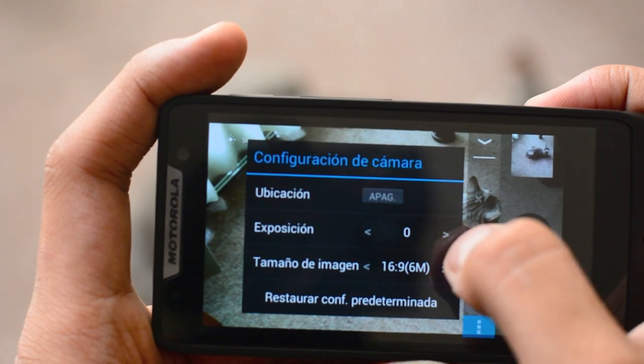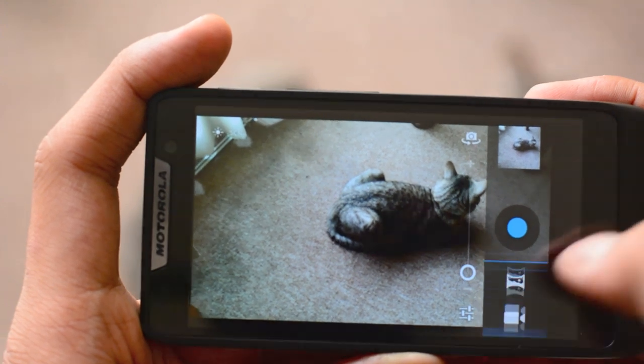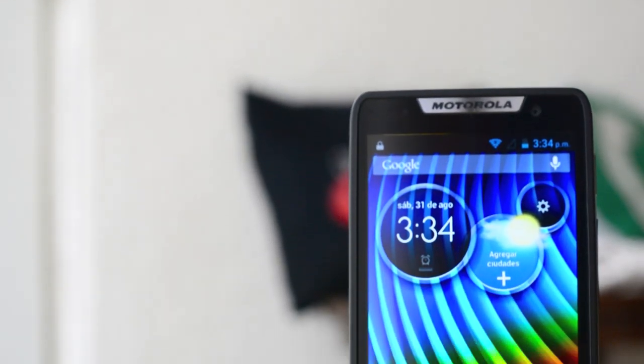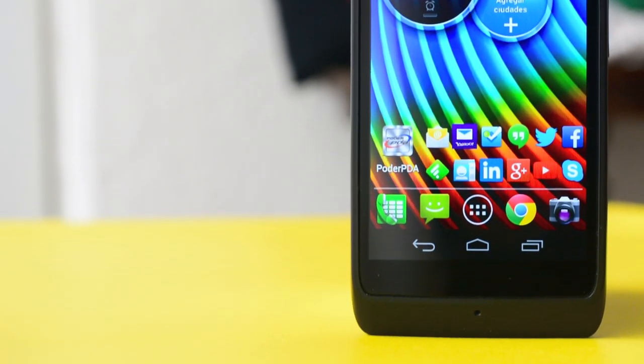Las fotografías capturadas por el D3 no son definitivamente las mejores, pero considerando su rango de precio, la capacidad de este smartphone en cuestión de captura de imagen es más que suficiente, aunque si eres de los que continuamente toman fotografías, quizás te interese probar otras opciones.